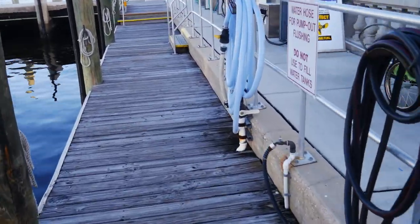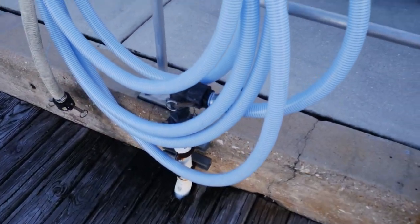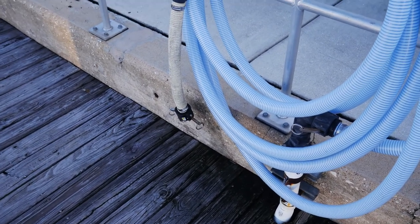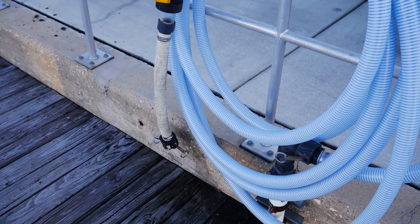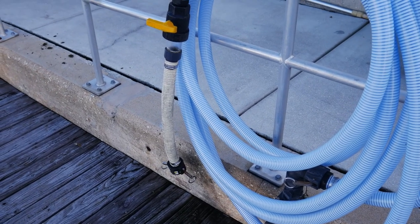So this is at the fuel dock. They have their own hose — same setup as at our dock. And they don't have a fitting either, because apparently people steal them when they go cruising. So we gotta go in and borrow one.